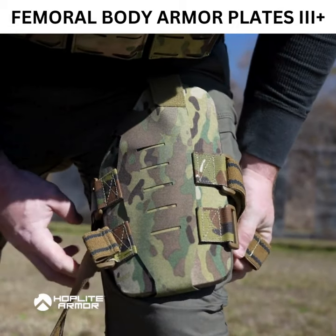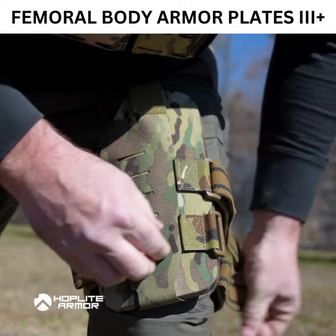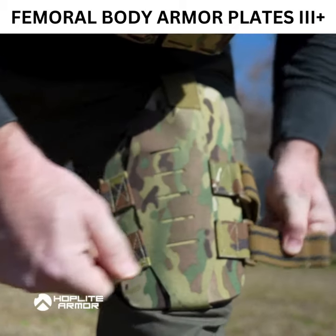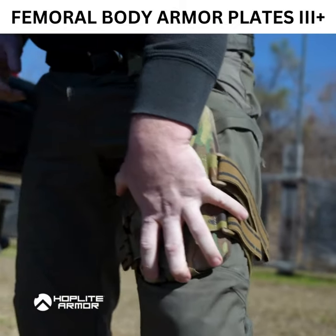These femoral plates are meticulously designed to shield the femoral arteries, a vital area vulnerable to life-threatening injuries. For optimal defense, we recommend pairing them with our Hard Armor Shoulder Plate System, ensuring comprehensive protection for your extremities.